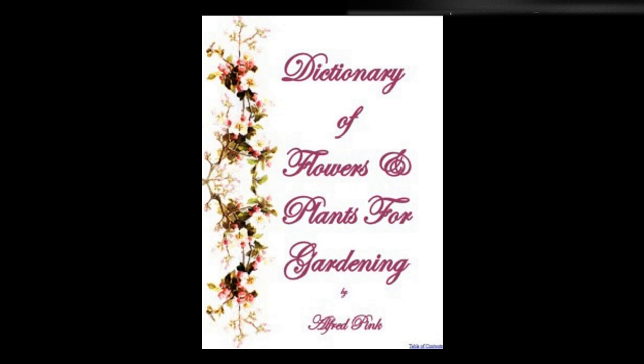Solomon's seal, Polygonatum multiflorum — A graceful hardy plant bearing white pendulous flowers on long curving stems. Plant freely in light, rich soil, in a shady position or under trees. The plants should not be disturbed, even by digging among the roots. Flowers in May. Height: two feet.